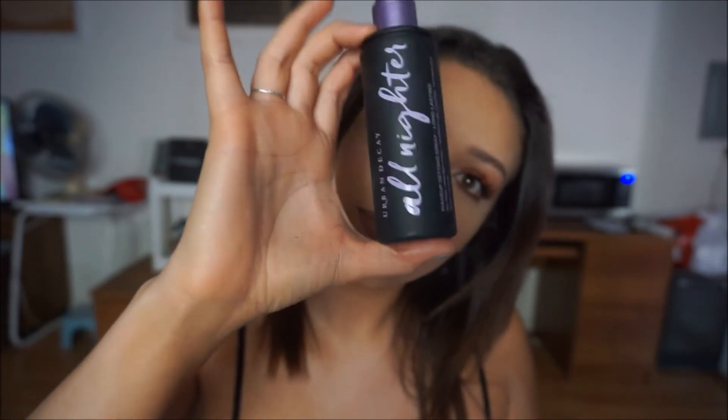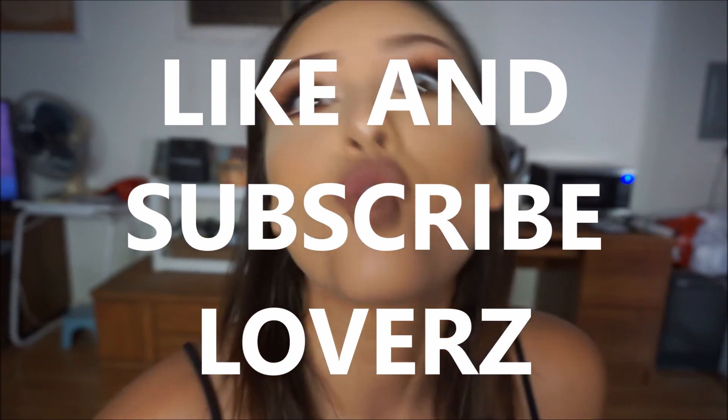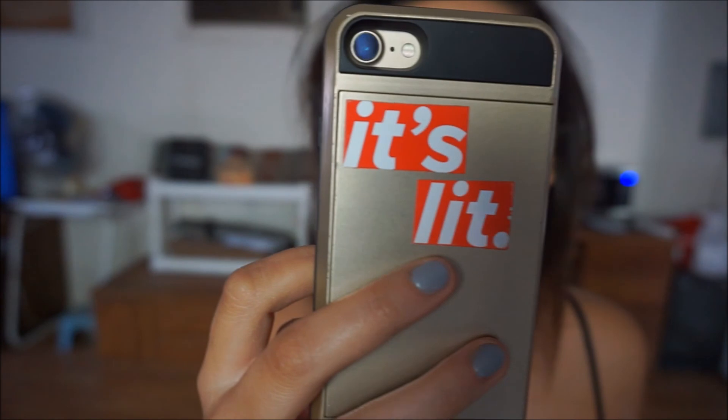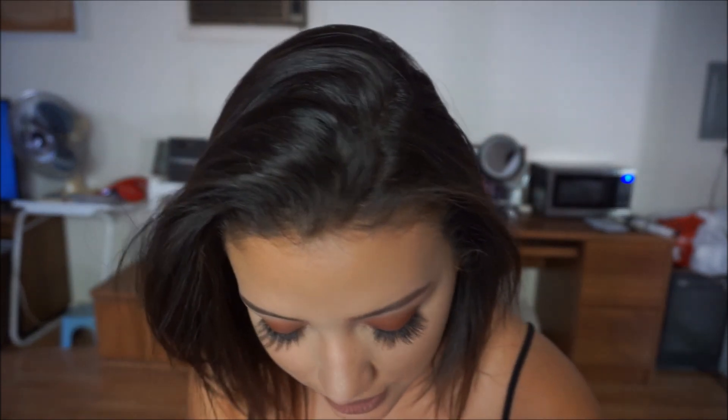Ladies and gentlemen, we're done! I almost forgot — I use the Urban Decay All Night setting spray because that keeps me alive. And guys, I'm so sorry for what's about to happen — that is why you have to make sure you have enough eyelash glue. And that is the final look! I hope you enjoyed it besides my eyelash almost falling off. It's so cute!